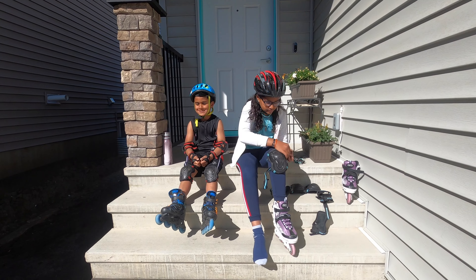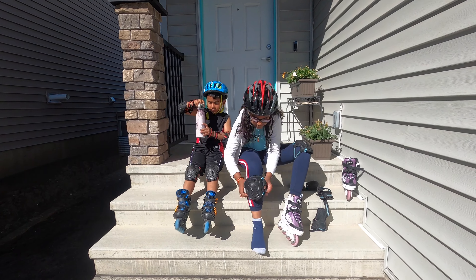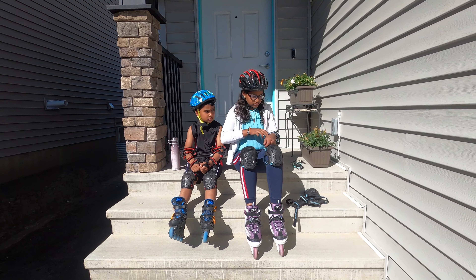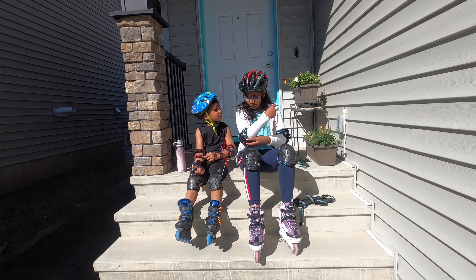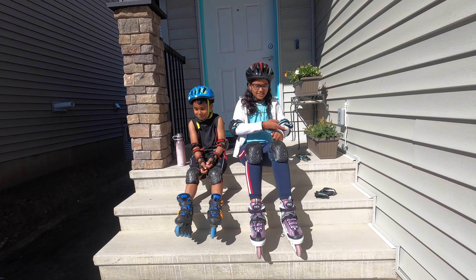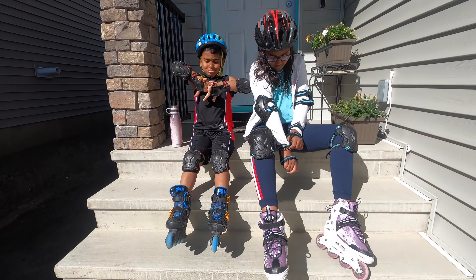I will leave a link in the description below for all your protective gear as well as your roller skates. Just a disclaimer: we are not pros, we did not go for any type of training or anything like that. Please skate at your own risk.